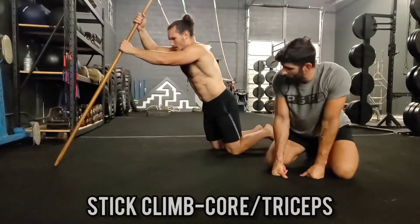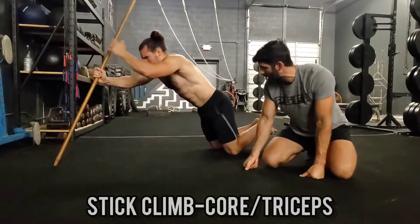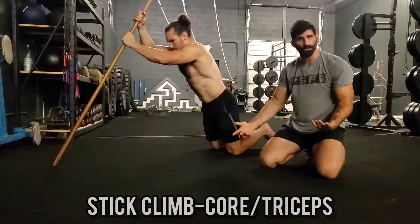This is called a stick climb. On a stick climb, you'll grab a broomstick or a PVC pipe, something like that, and put it out in front of you. The farther out you get it, the harder it's going to be.